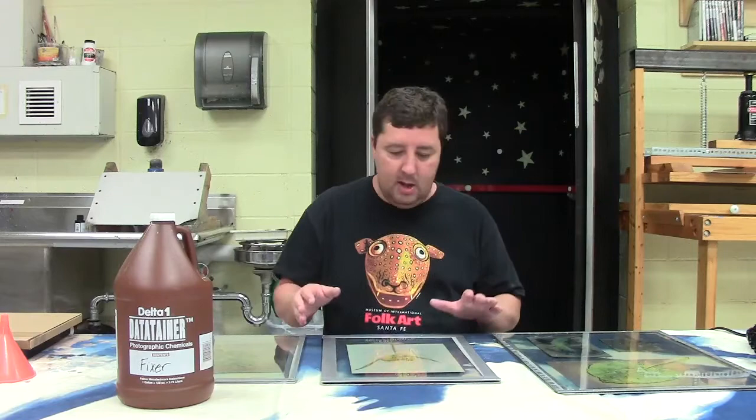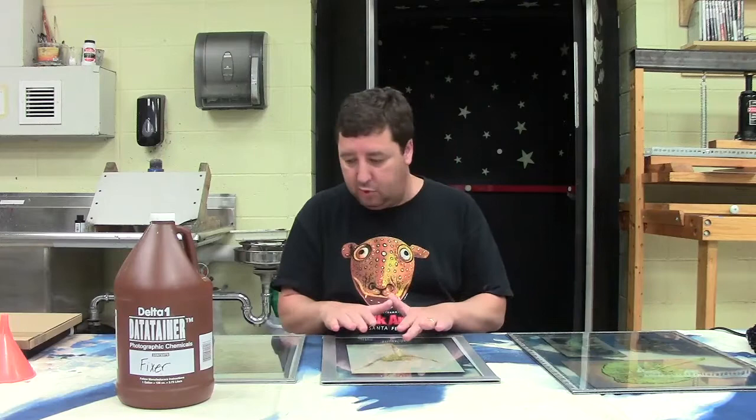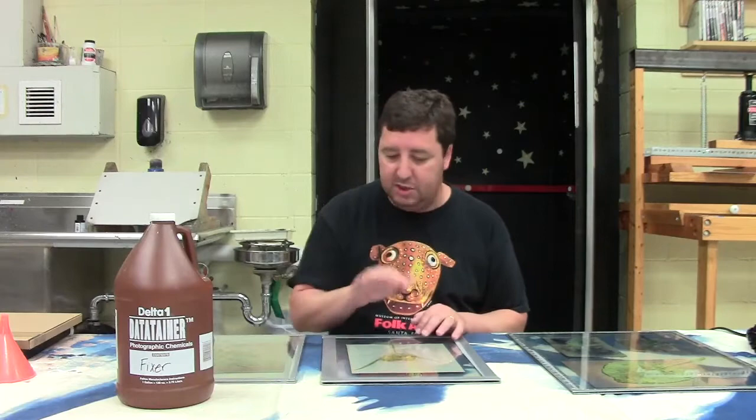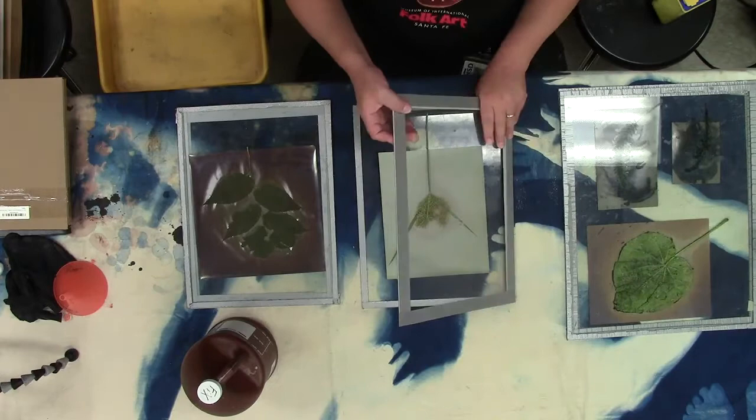I had them sitting out for about three hours, which is honestly a little short for a lumen — you could leave them out for several hours, all day, or even several days. I've even heard of people putting them on their car dashboard while running errands. These phytograms I'm going to do something a little different with. The difference is that phytograms are done on film and have the washing soda and citric acid developer, while lumen prints are just a plant put down on a piece of photo paper.